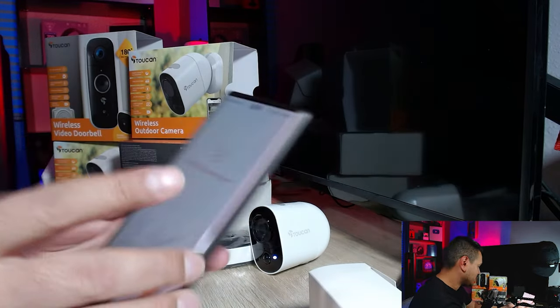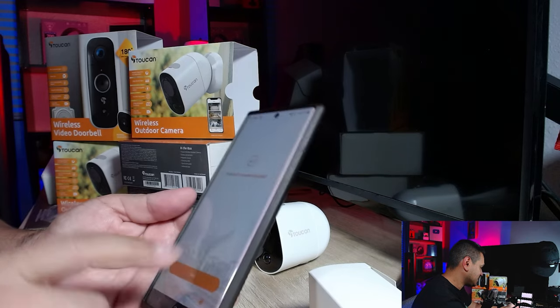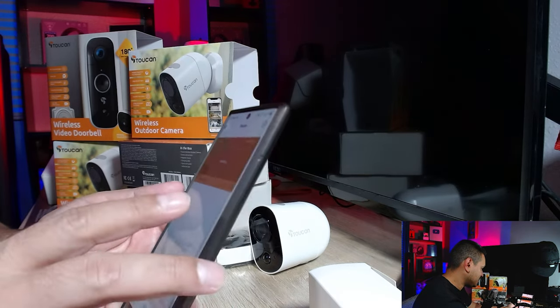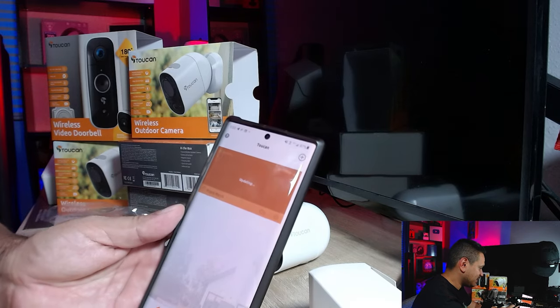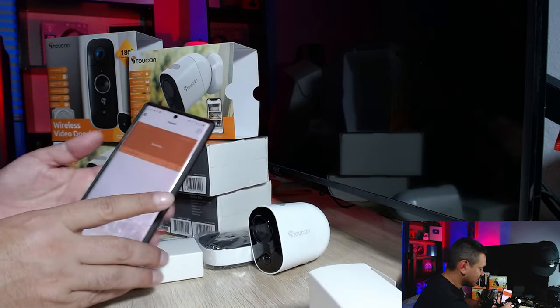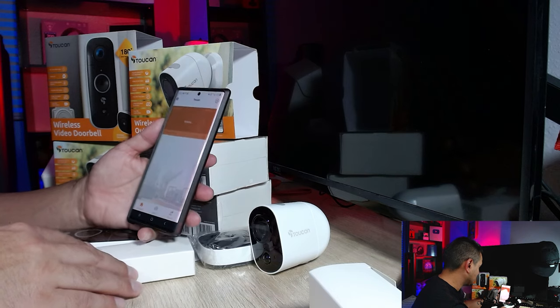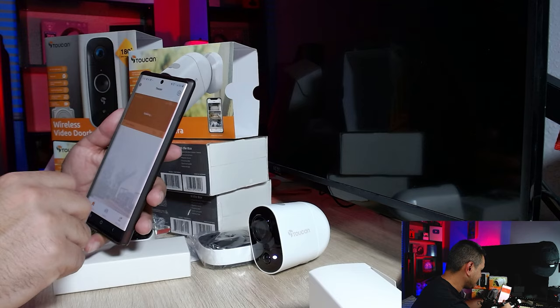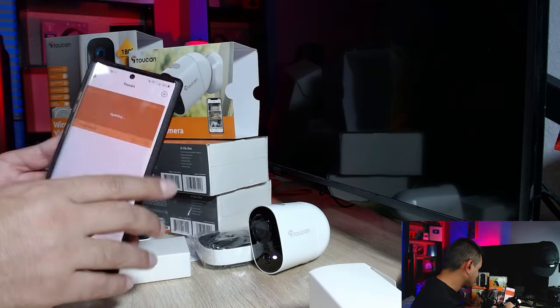Setup succeeded — press OK. There appears to be a firmware update, so it's updating right now. I can see the light indicator going. I'll hit OK and it says 'Latest firmware is being updated, please wait.'